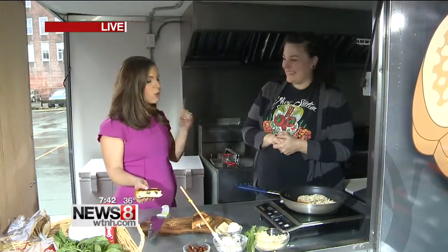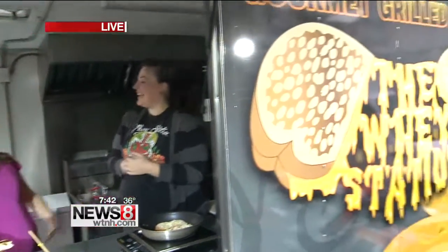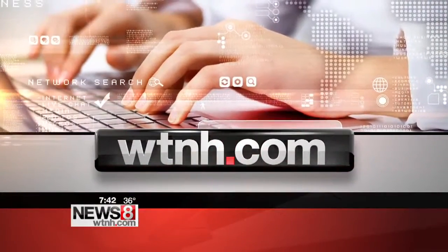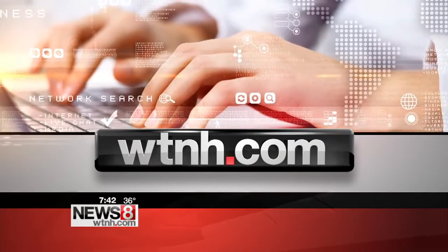There you go — Johnson Street, 12 to 5 in Middletown. Jill, thank you so much, and congratulations again. I hope Althea gets her mother back soon. For more information about The Way Station, just head to our website WTNH.com — click on the Honor tab and pull it down to the Good Morning Connecticut Weekend section.